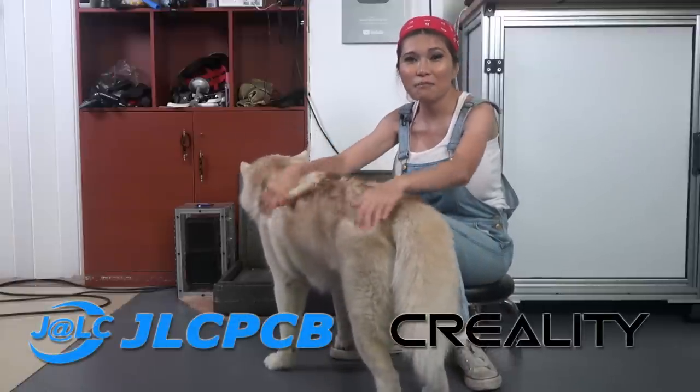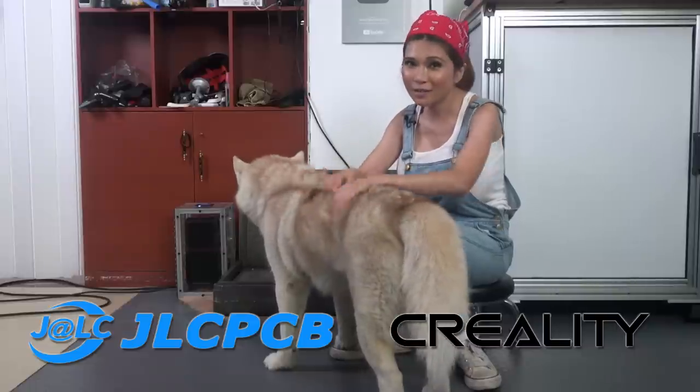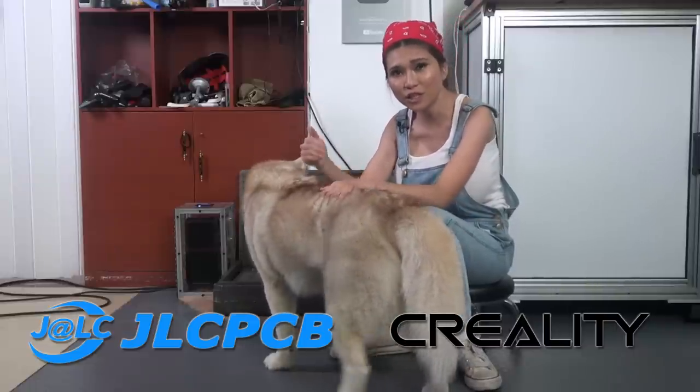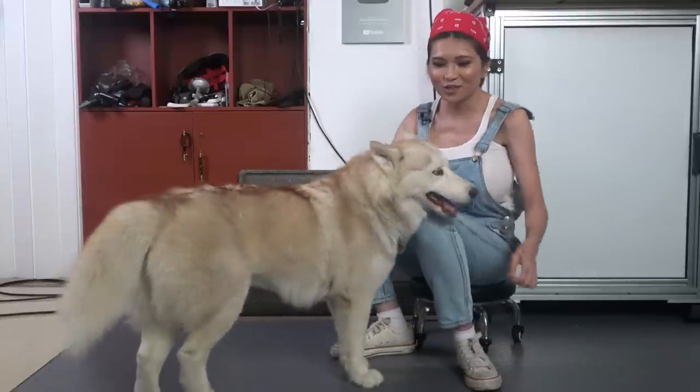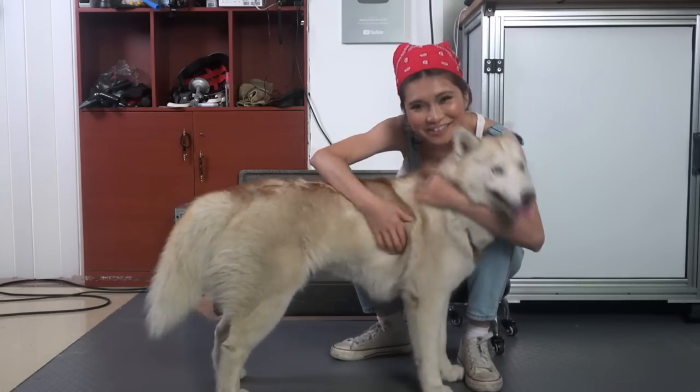That's it for today. Many thanks to my friends at JLCPCB and Creality 3D for sponsoring this video. When you support them, you support me. Momo and I will see you soon — until then, if I can do it, anyone can do it!